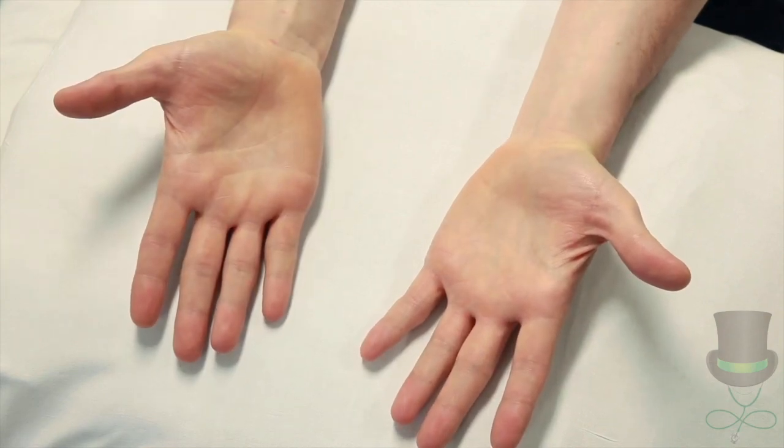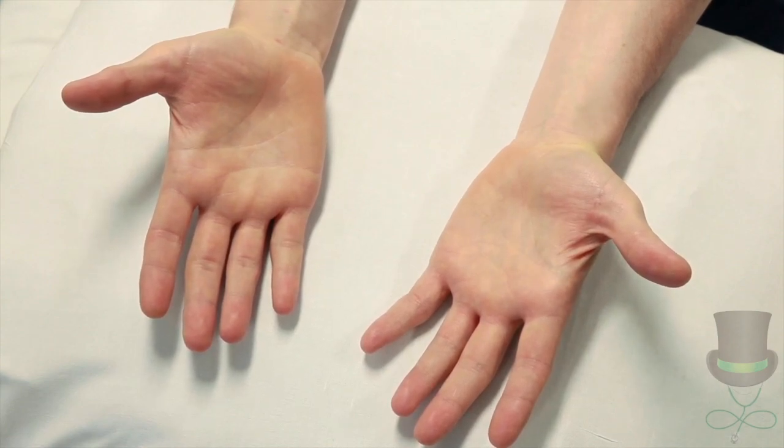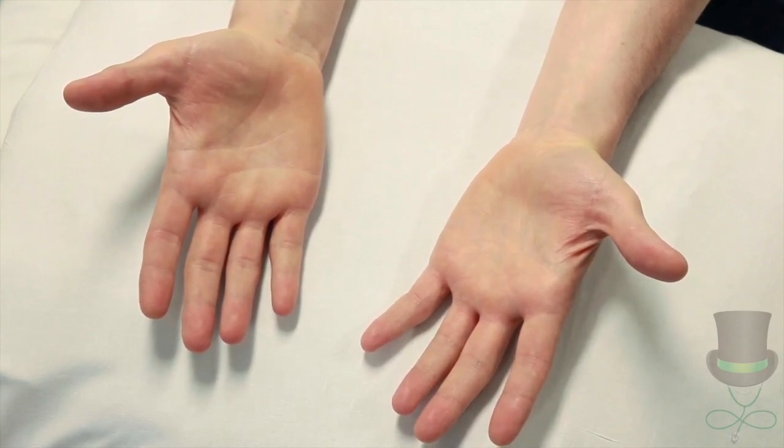The hands may show signs of scleroderma such as swelling of the fingers, sclerodactyly, ulcers or loss of bulk of the finger pads, or Raynaud's phenomenon.